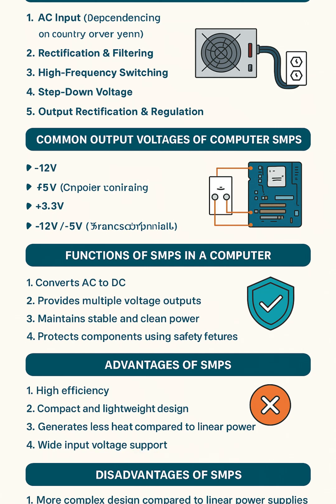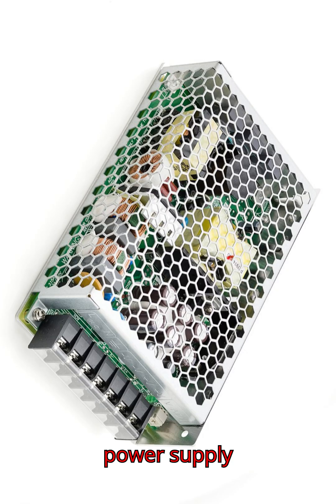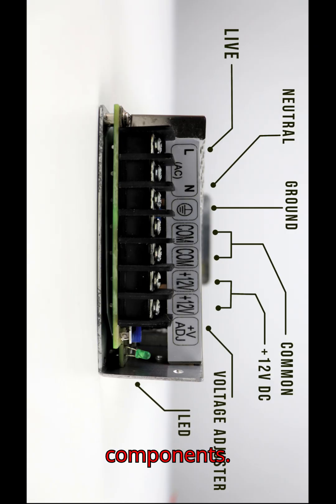What is SMPS? SMPS stands for Switched Mode Power Supply. It is an electronic power supply unit that converts AC — alternating current from the mains — into regulated DC, direct current power for computer components.